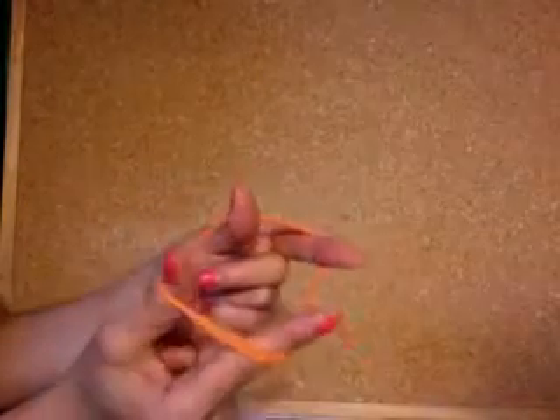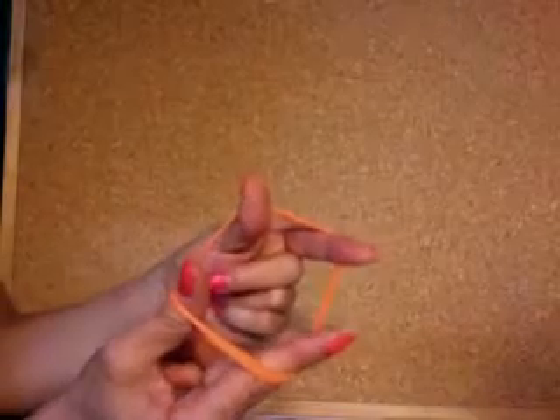Making a thingy is really easy. You need a loop, a piece of string, and a bead, button, or charm.